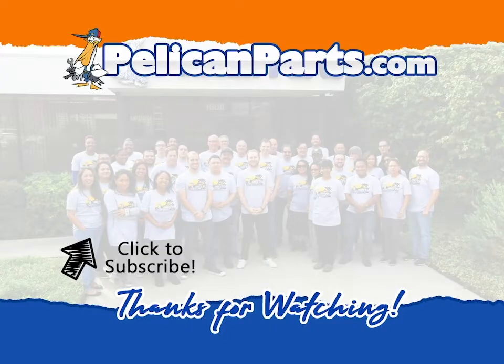Make sure to subscribe to our channel and check out another video in this series.